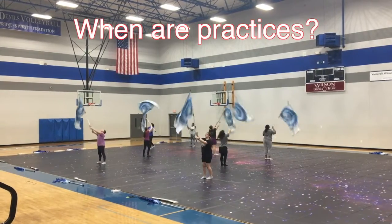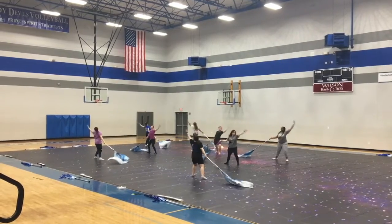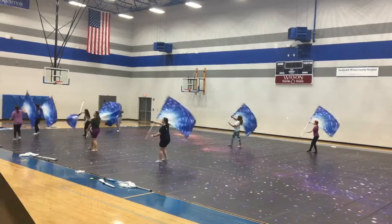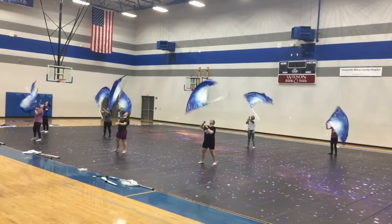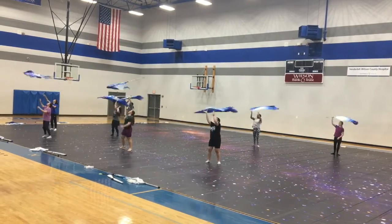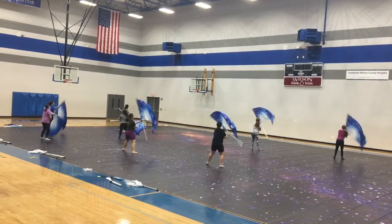For marching band, our practices are typically every day after school, including football games and then competitions on the weekends. And it's kind of like any other after school sport — you stay after school for a couple hours and then sometimes you go home and come back. And it just takes a lot of commitment, because if you're having fun while doing Winter Guard and anything in general, the time typically goes by faster.